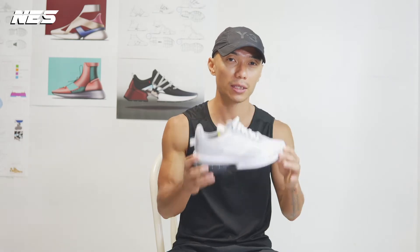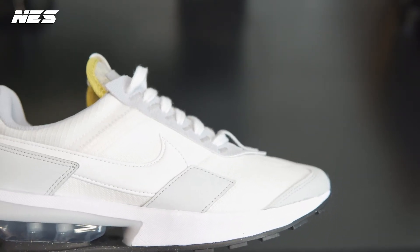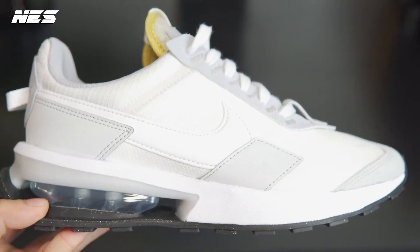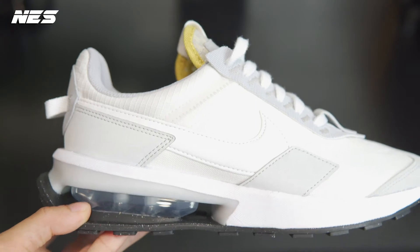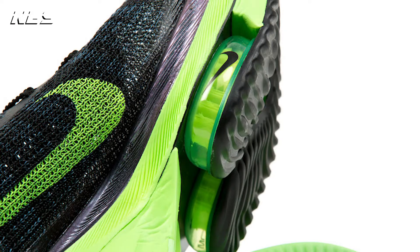I'm going to show you how I style them after the review. Looking closer at this pair of Air Max Pre-Day, to me this Air Max is very modern, especially when you look at the recent collaborations — like the William Alex collaboration with Nike — which feature this kind of sculptural quality in the Air Max technology. I'll drop an image of those shoes on this video.